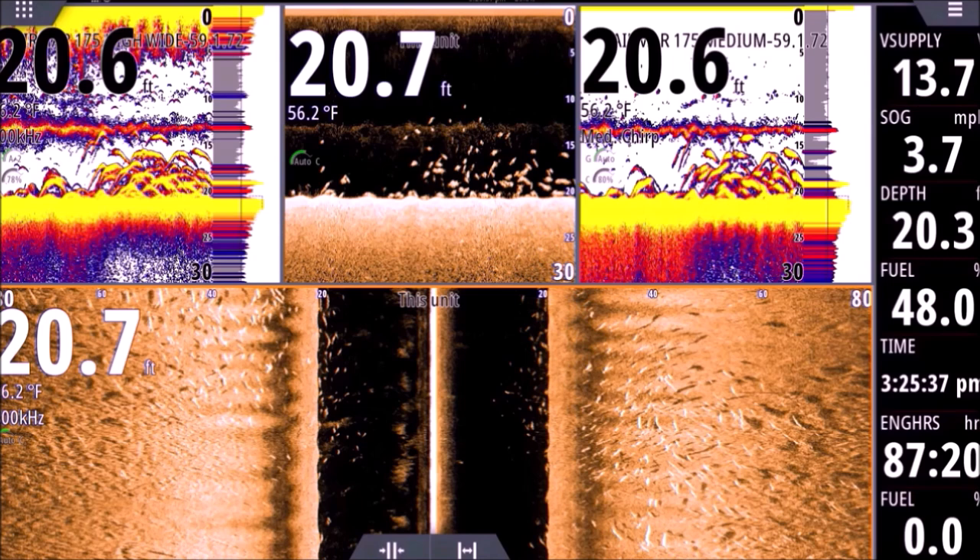One thing with Active Imaging that I've seen and not seen in any other type of side scan is that it can show fish that are far from the boat that aren't just on the bottom. Off to the right by this arrow you'll see some fish about 55–60 feet from the keel of the boat, and the targets aren't sitting straight on the bottom — there are shadows that aren't right on top of them. Usually if the shadow is right on top of your target, that means it's right on the bottom.